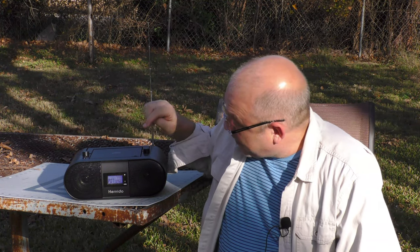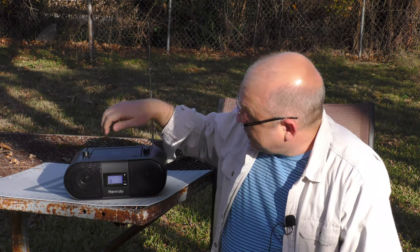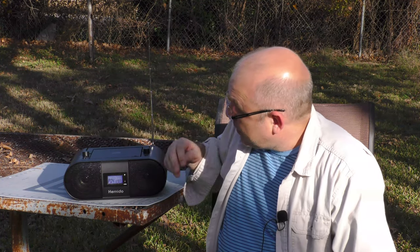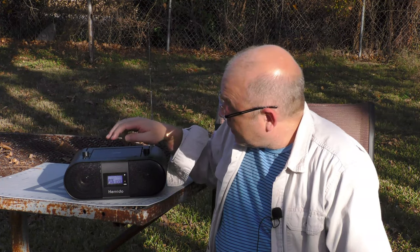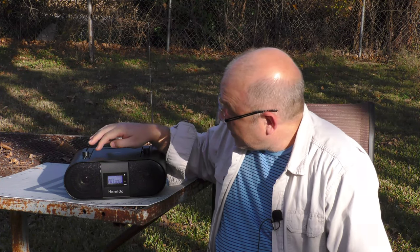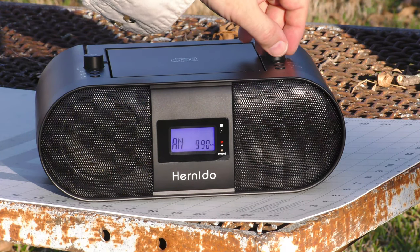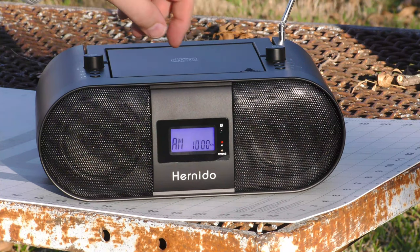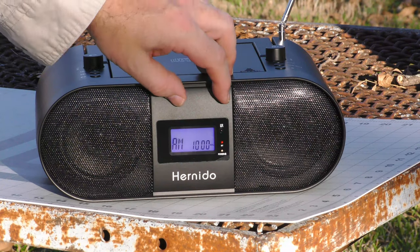It picked up seven stations total, and I can cycle through all of them. Checking out AM reception, I get something around 1000 kilohertz — and there it is. I'm picking up some Christmas music on the AM dial, and it's coming in loud and clear.